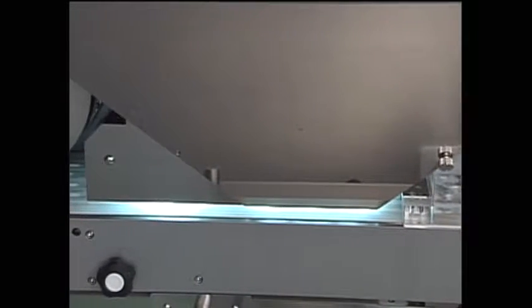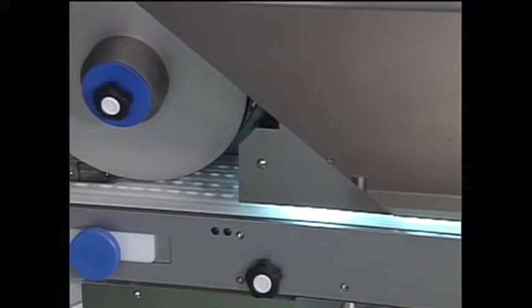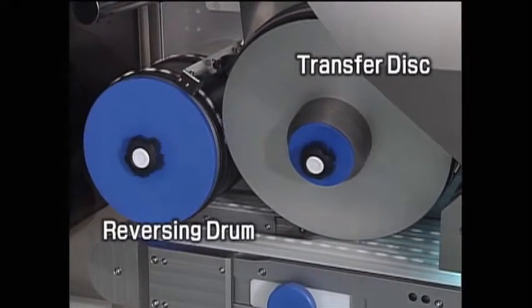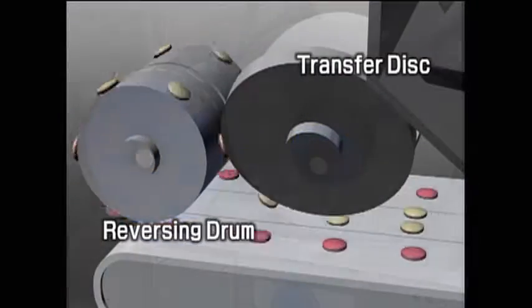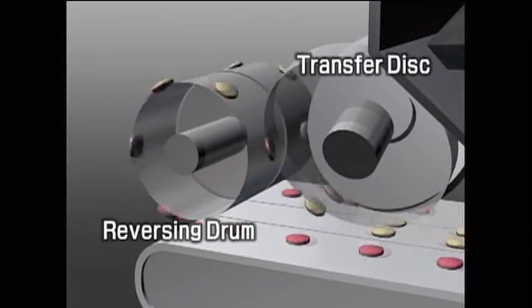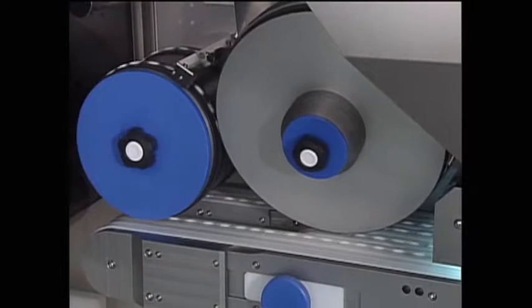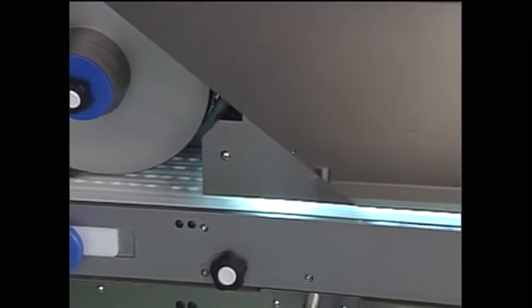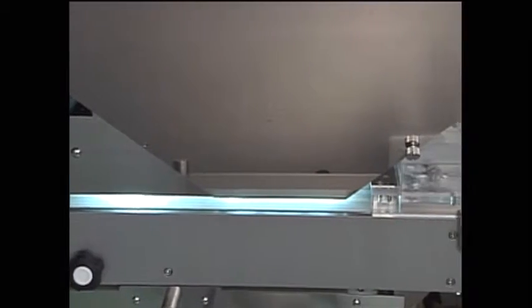Tablets are sent to the reversing unit. The inclination of the transfer disk is utilized to transfer the tablets in a parallel direction while they are reversed by the reversing drum. After sending the tablets to the rear face inspection belt running parallel and in the opposite direction, they are inspected with a camera identical to that used for the front face.